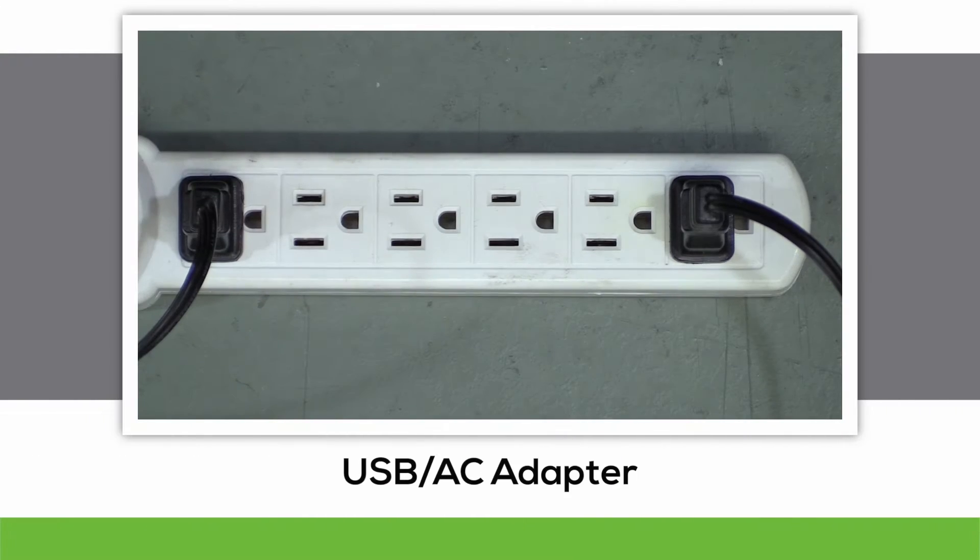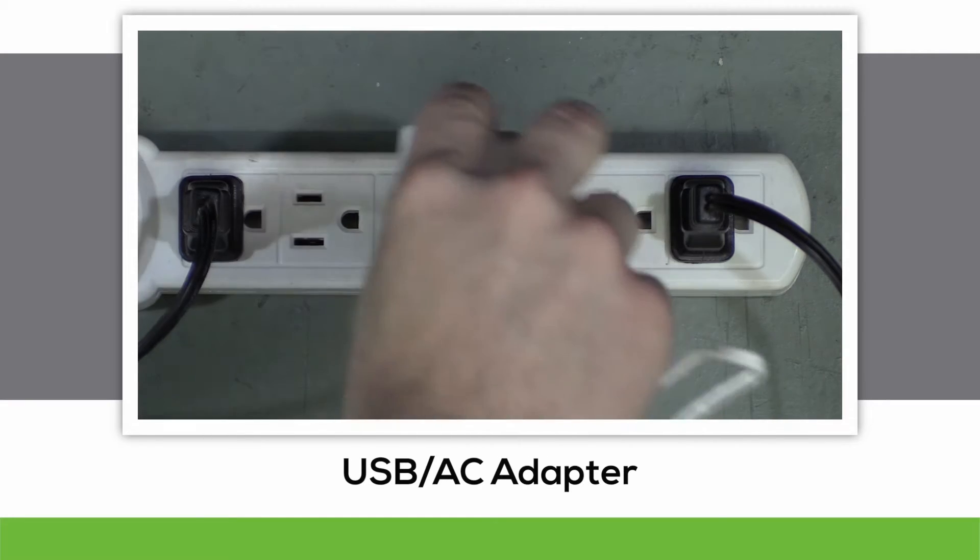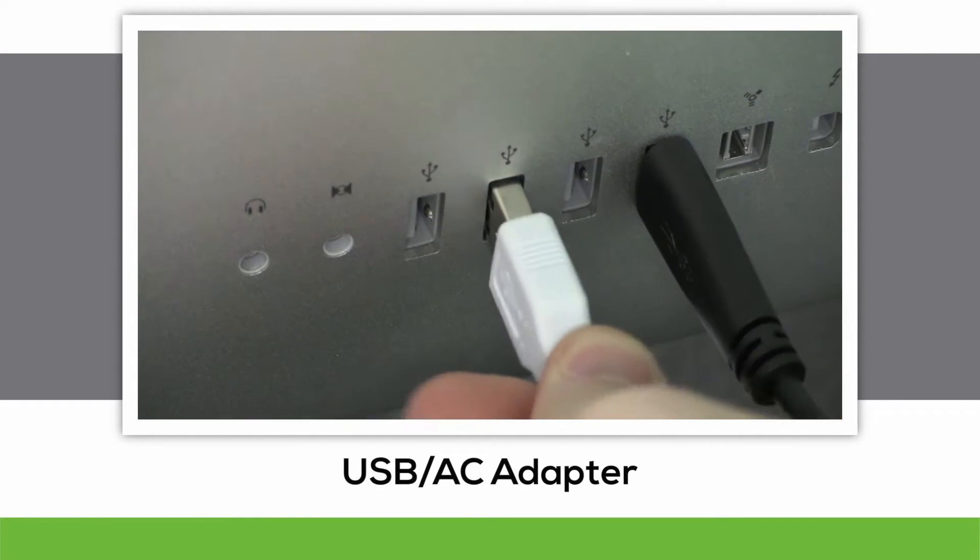There are two ways of supplying power to the charging pad. One is by a standard outlet using the AC adapter, and the other is via computer, via USB.